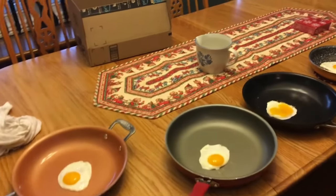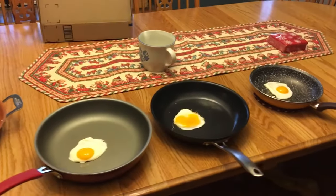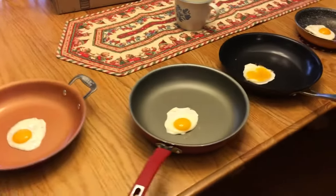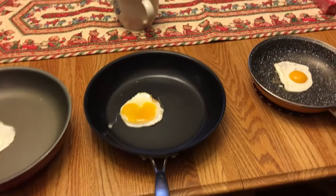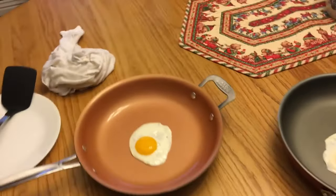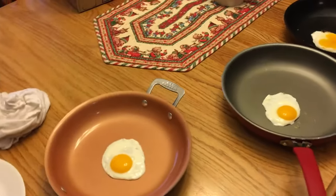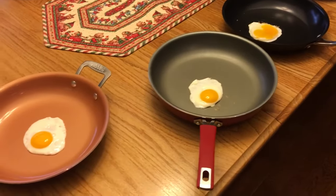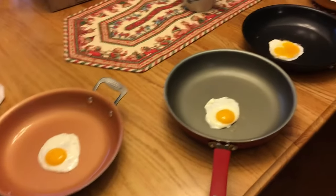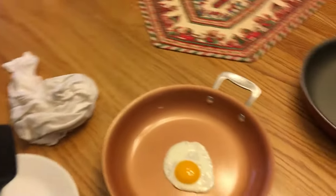In my last video I talked about how we were going to do a nonstick pan bake-off to test these nonstick pans. Today we have the Red Copper, the Pioneer Woman pan, the Cuisinart, and the Bergen. I've cooked four eggs without oil, just using a spatula to peel around the edges to let the air get out and cook the egg evenly without turning it, then let them cool for a few minutes.